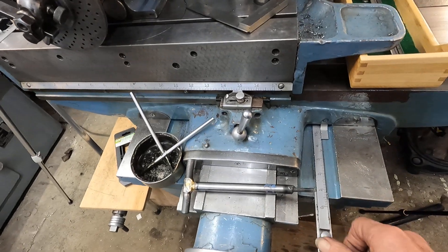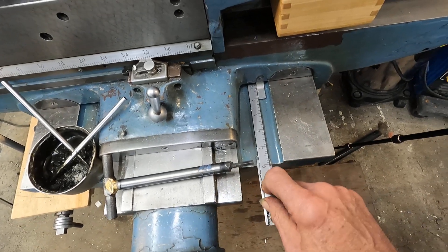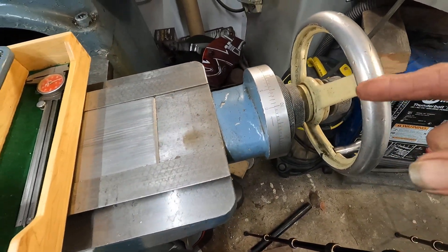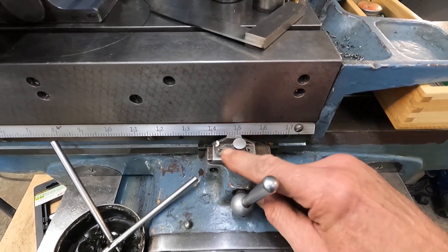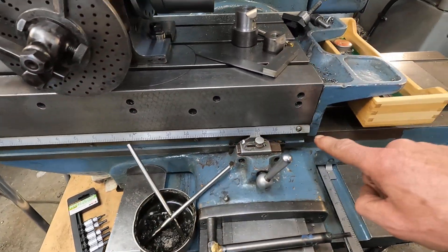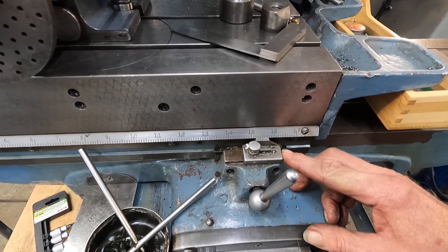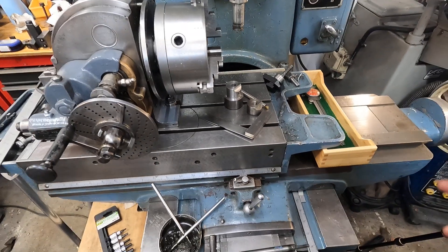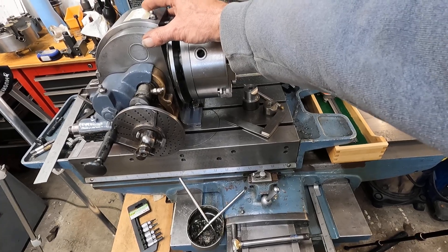These old jig bores are kind of cool. It's got an inch scale here — see this? You can see how you can set it, and that works with the dials here, which makes it easy to position stuff. It's got it on this axis too — 17 inches of travel. To adjust it to zero, you just move this little thing here, so you can keep track of where you are.